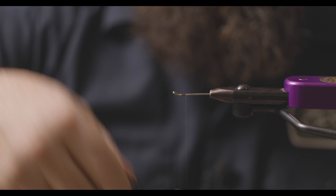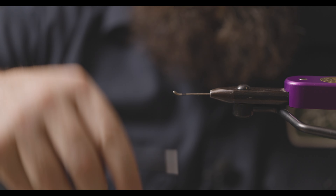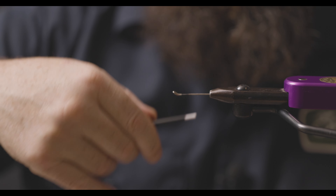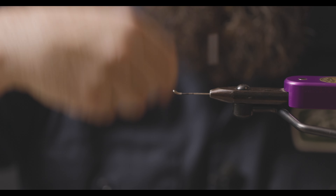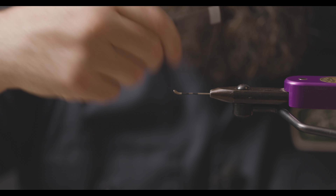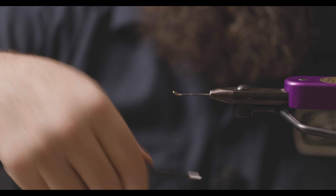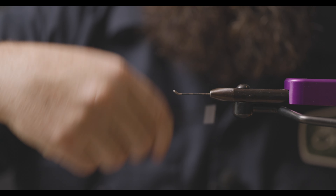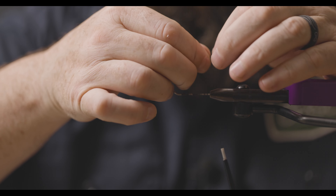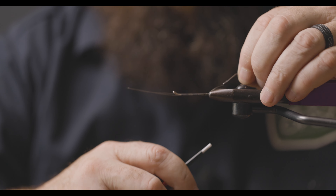I'm going to take the thread, which is 18/0 Semperfly nano thread. I love this stuff for putting on trailing hooks because you can really reef down on it. I'm going to run the thread back to where I'm going to tie in the trailing wire, which in this case is some fire line in black that comes with the kit. Hook pointed down — that's so this fly will ride correctly in the water.